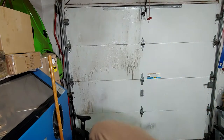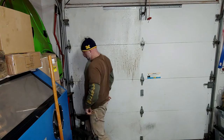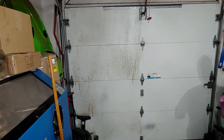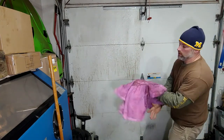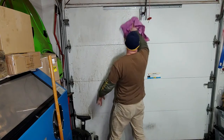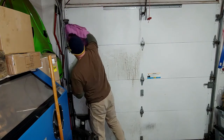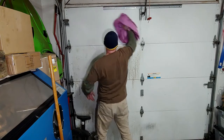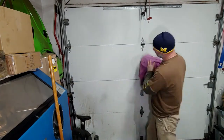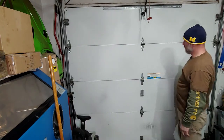All right, let's go ahead and wipe it down and see what happens. That was the other side. Wow! Man, this stuff does really good. That looks so much better.